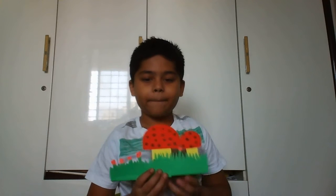Hello friends, welcome to EJ's Academy. Today I am going to make mushrooms. So let's get started.